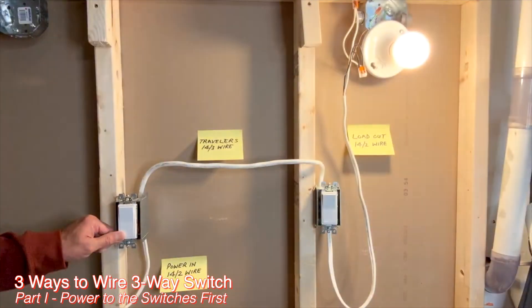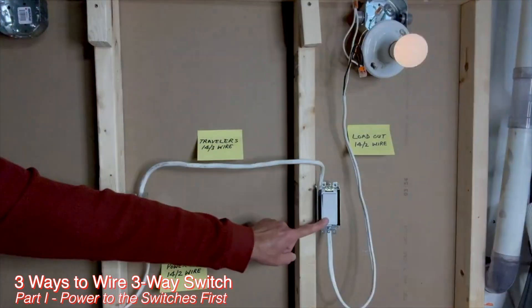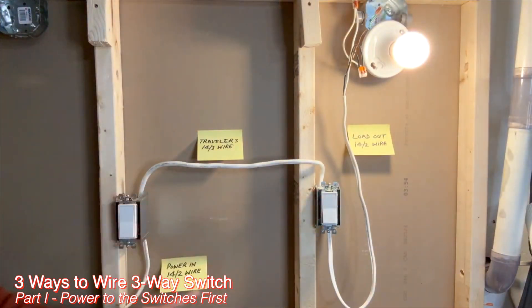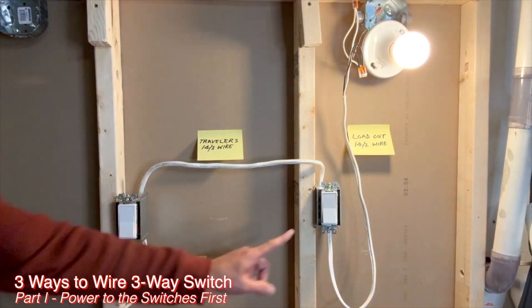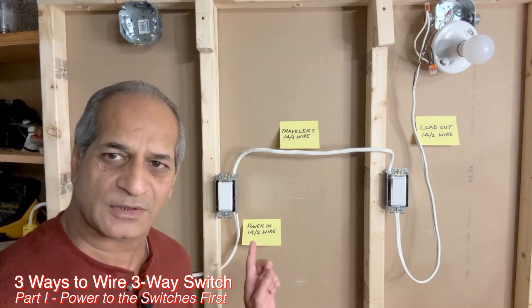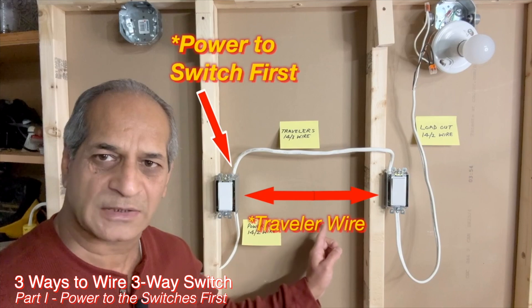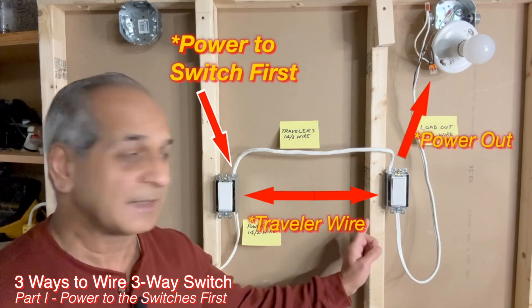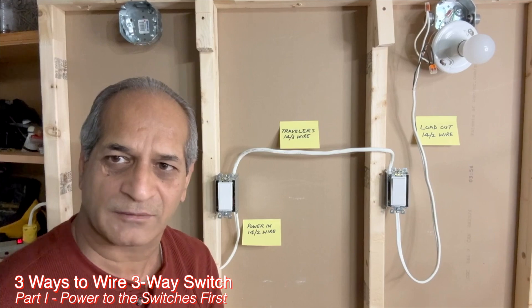Let's check this. The switch turns on and off from the first location, and also on and off from the other side — I can turn it on from here and turn it off from here. In this simple scenario, the power source is closer to the switch. The 14-3 wire goes from the first switch to the second switch and then to the light fixture. This is the simplest case of wiring a three-way switch.